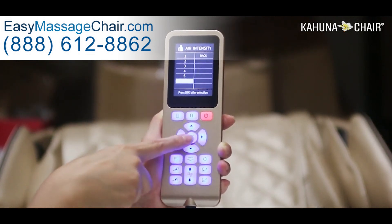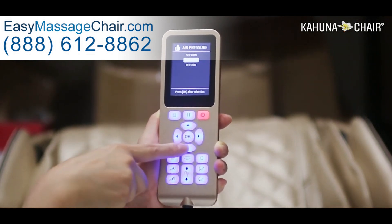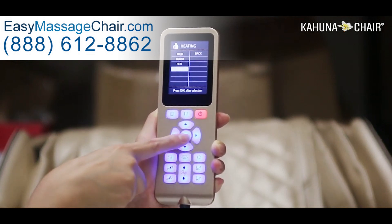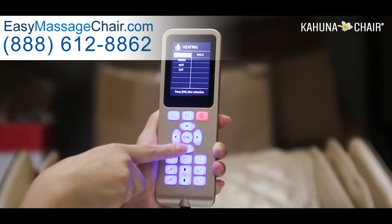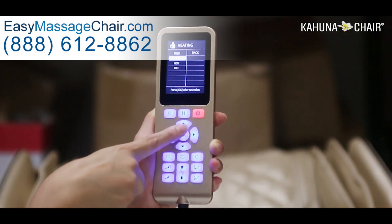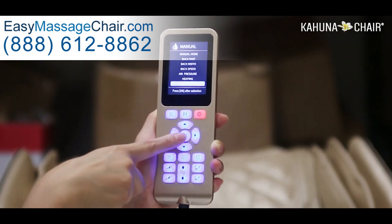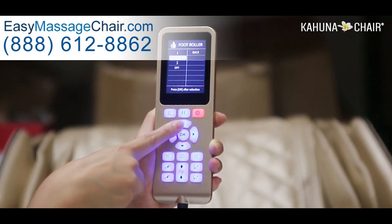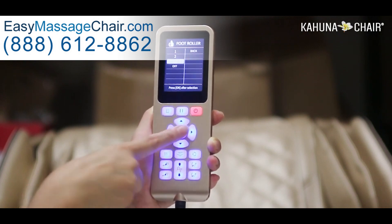You can also choose the off button to turn off the whole air cell. You can enable and disable the heating — choose the off button or set the temperature to low, mild, warm, or hot. Choose your desired temperature and go back to main menu. Then go to foot roller — you can turn the foot roller on and off and adjust the intensity level. One is the mildest and three is the fastest. Then go back to main menu.